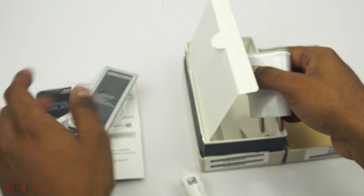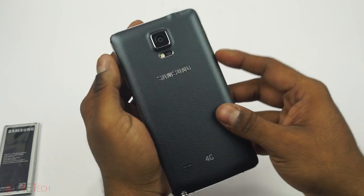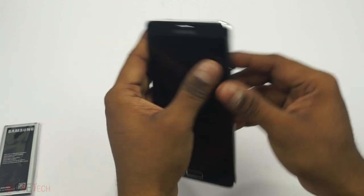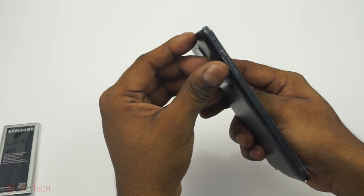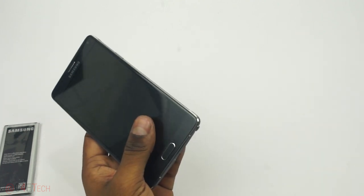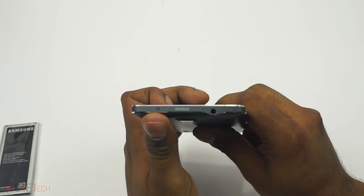Let's put the accessories aside and get the Note 4 itself. Here's the Note 4 — let's peel the plastic off, including the plastic on the sides. And as always with the Snapdragon variant, we've got a little Qualcomm 4G sticker here.